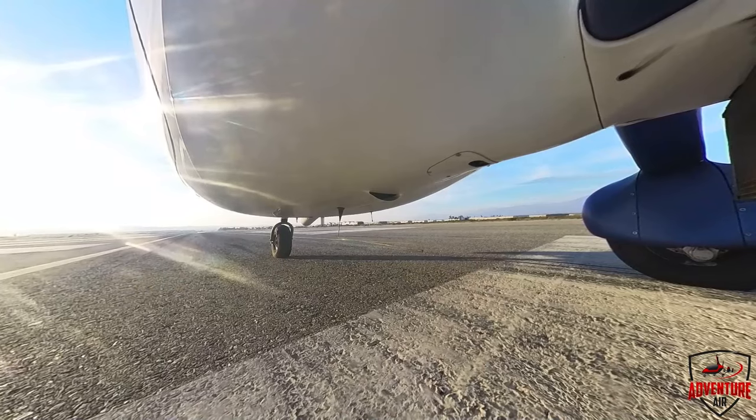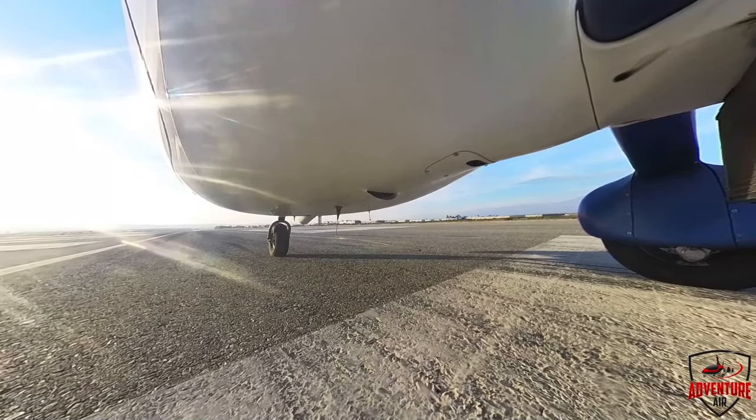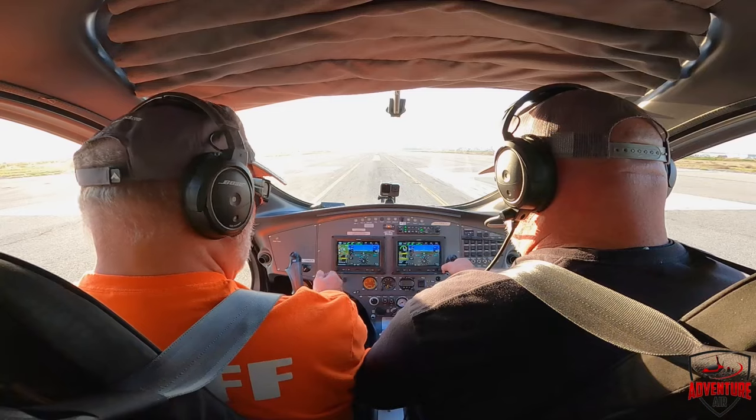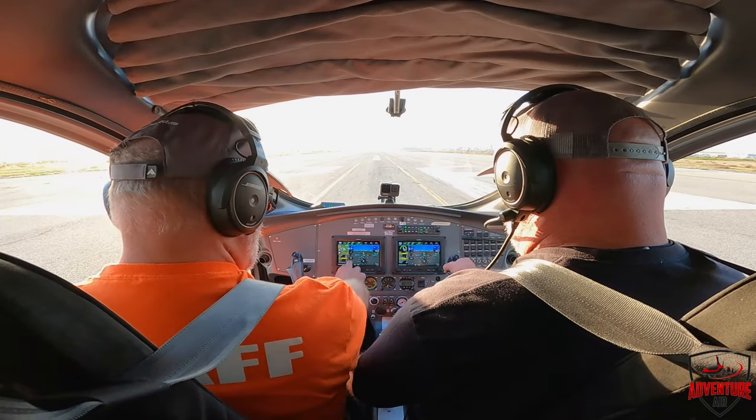Pre-rotate, 2,000 RPMs — put a little bit of power on. Now just engage the pre-rotator. As it engages, you're probably going to have to add just a smidgen of power. Just pull hard left. Beautiful, that's enough. It'll sync up at about 100 to 120. Keep adding smooth power — otherwise it pulls hard left. Smooth power all the way to a little over 200.